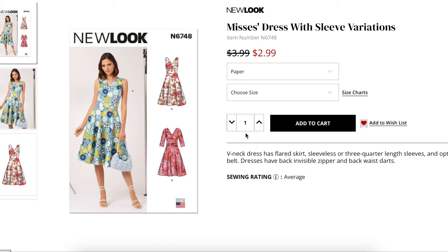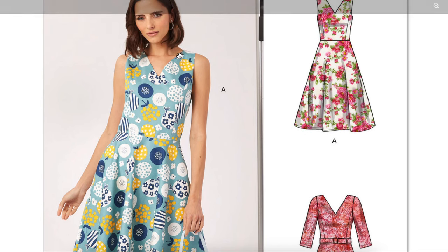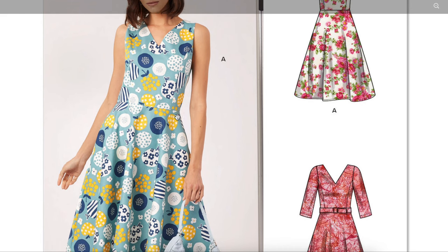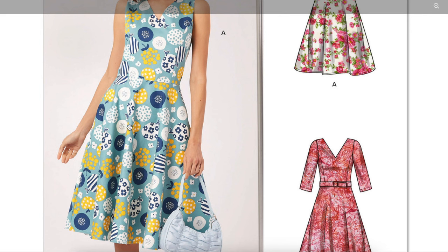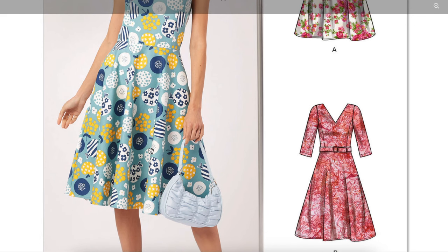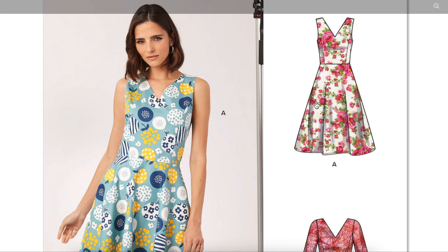This one is a misses dress with sleeve variations — a V-neck dress with a flared skirt, sleeveless or three-quarter length sleeves, and optional self belt. Dresses have invisible zipper and waist darts. It's a V-neck princess seam, fitted through the upper bust, and then a really, really long bodice. This is way too long for her — you can see where her body is naturally curving in. The waist seam should be way up higher. There's also a lot of ease at the waist, kind of floating away from her body, but we do have a really beautiful circle skirt attached. I love a circle skirt, and this is a pieced-together circle skirt.